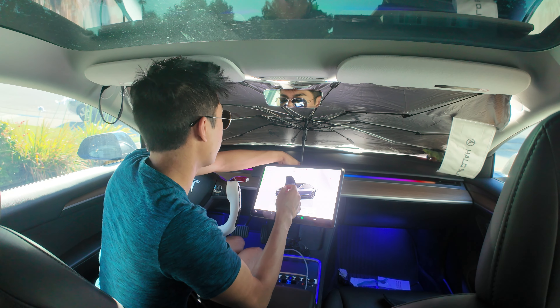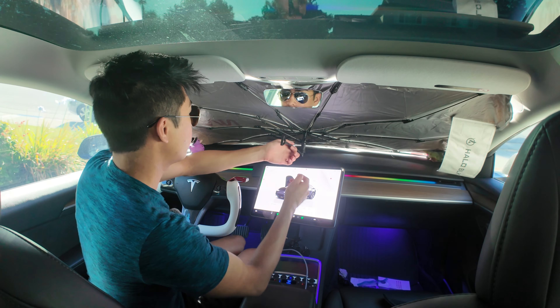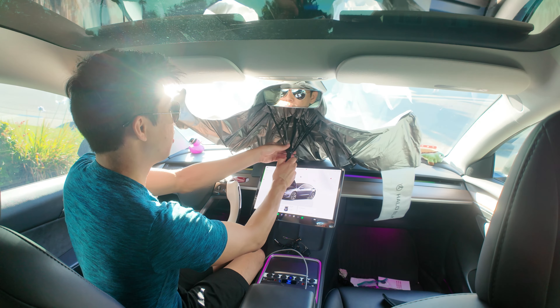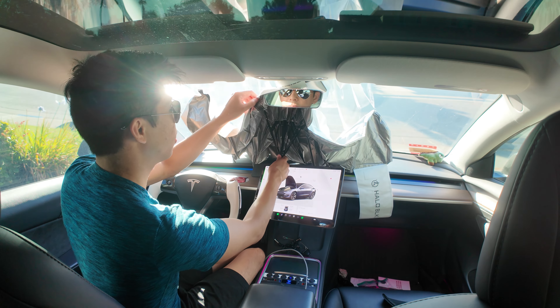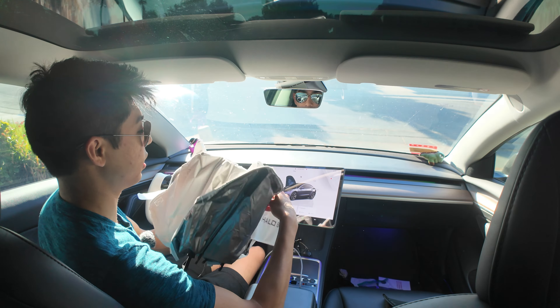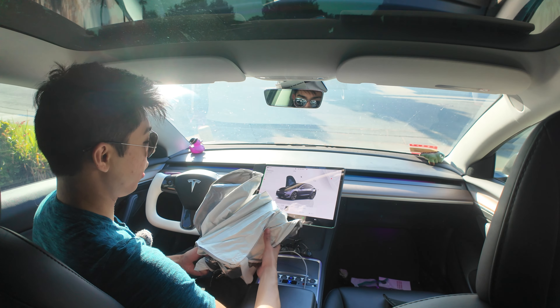When you want to drive somewhere, it's time to go — just unclip it with this little clip right here, fold it back up, undo the mirror part, and that's it. Velcro it shut and you're done.